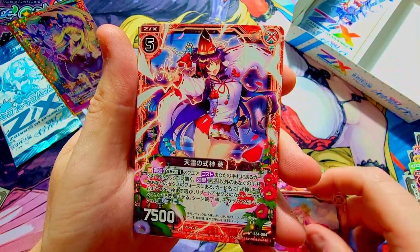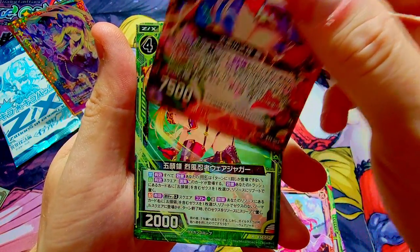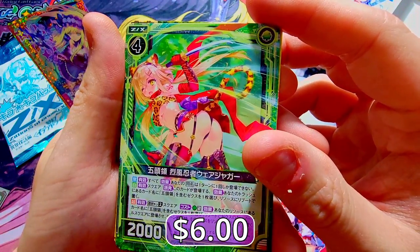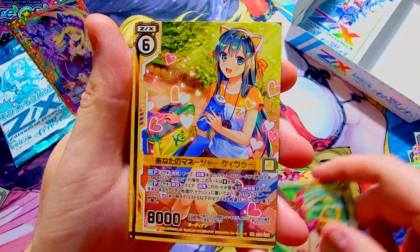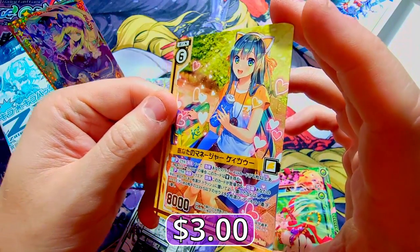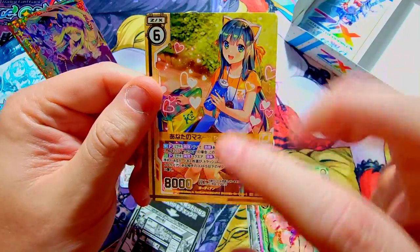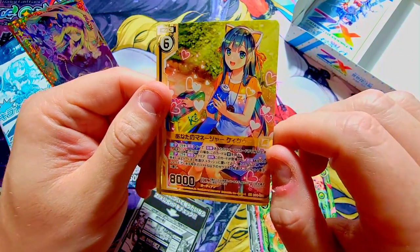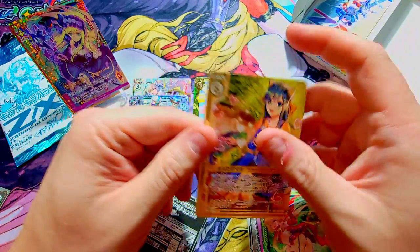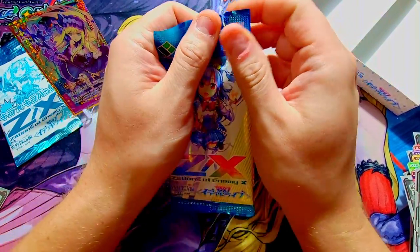She's got Sinon vibes from Sword Art Online — interesting concept. There's our rare. Looks like we got one more behind this one — she's kind of cool too, just a rare. And then — Super Rare again, kind of like the last super rare, but there's really not much foiling going on. You can see it in the numbers and the little title, but that's about it. Kind of weak for a super rare foiling. We've only got one pack left already!